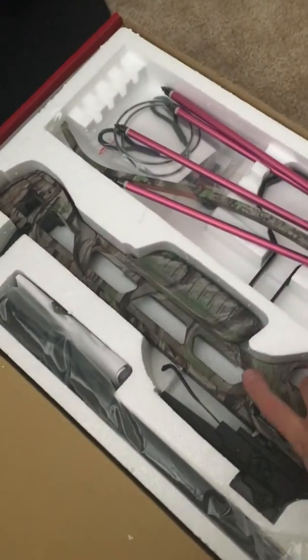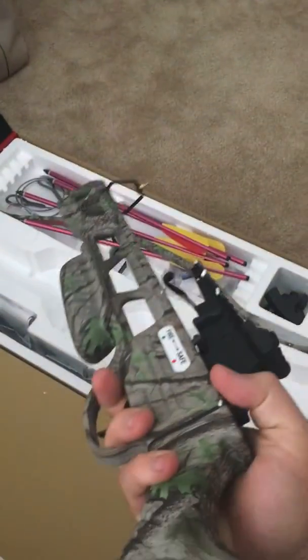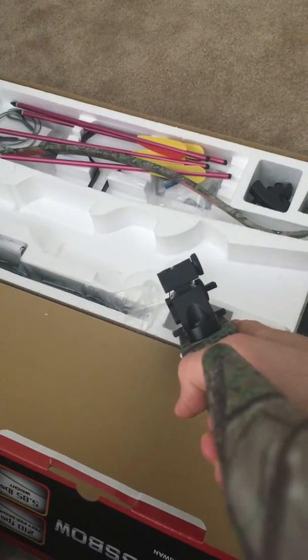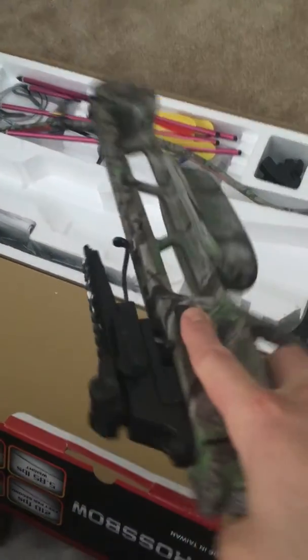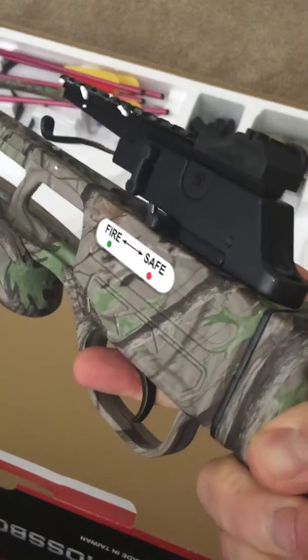The base of the crossbow is made of a solid metal material, so a very strong structure to the core of the crossbow, with a simple mechanical sight with adjustable range on the side.